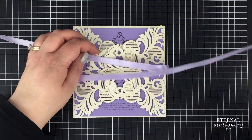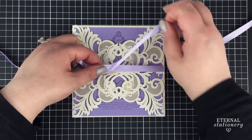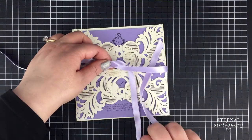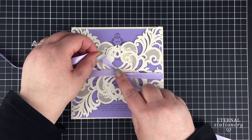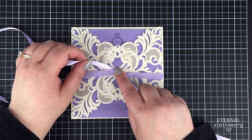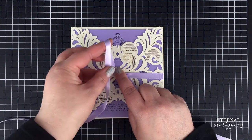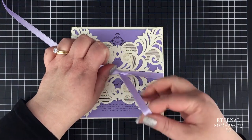Now we're going to cross these pieces over and put this one underneath. Hold that down. Now usually when you tie a shoelace you would take this and put a loop up the top, but in this case we're going to put the loop down the bottom.